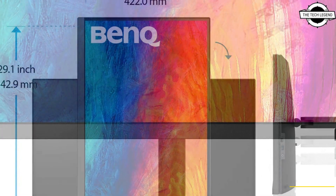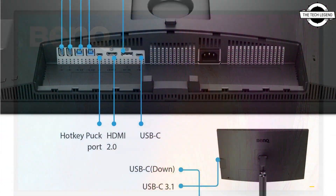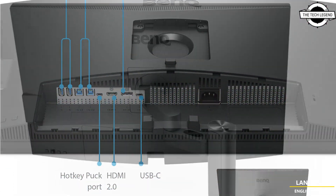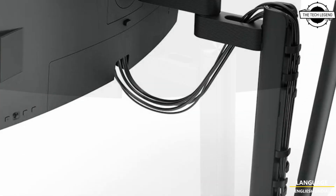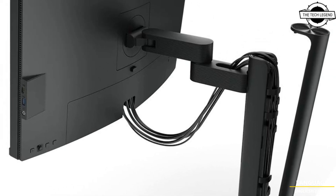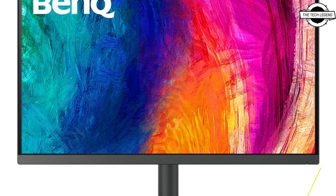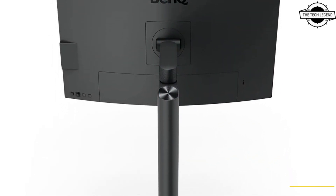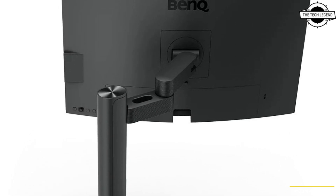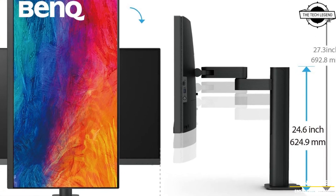All models use a non-glare IPS panel with sRGB and Rec. 709 coverage rate of 99%. HDR10 support allows you to display videos and images with accurate color reproduction and natural gradient expression. There are also three color modes: CAD/CAM mode, which increases contrast and makes details stand out; Design Animation mode, which clarifies dark areas; and Dark Room mode, which clearly displays details in even low blue light. The Dual View function allows two screens on the display, and the KVM function allows you to switch between one set of keyboard and mouse.